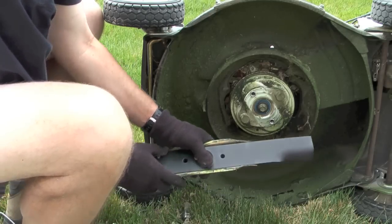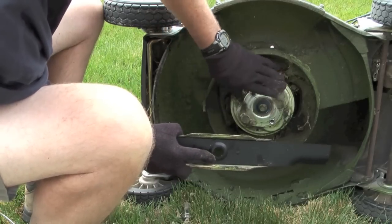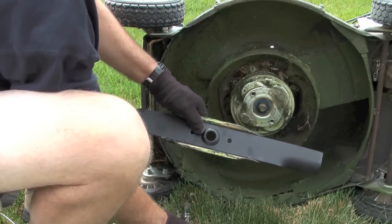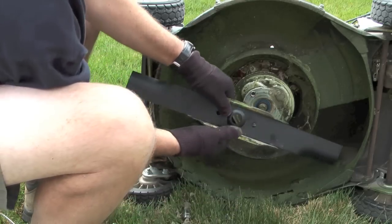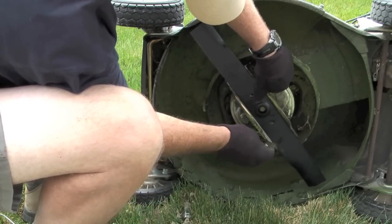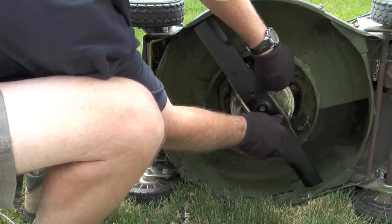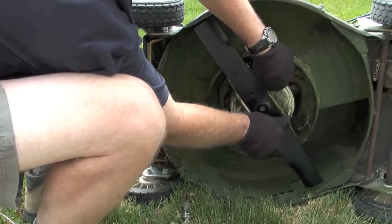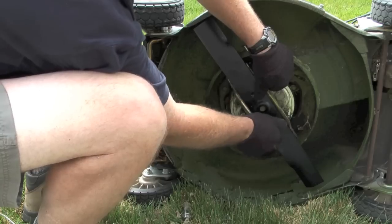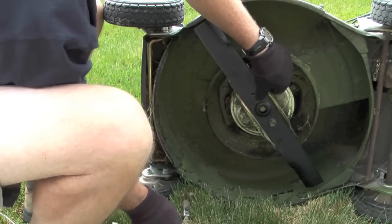When I put the new blade back into the blade holder, I want to make sure that it goes in exactly like the old blade came out. The other thing I need to do is make sure that the lift on the blade goes towards the engine. Now that I have the new blade lined up and in place, I will take the two bolts and hand tighten them onto the blade.